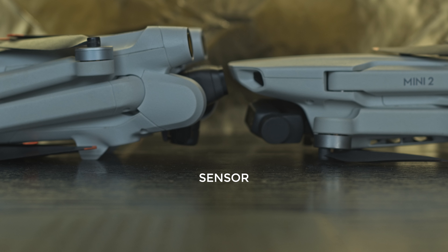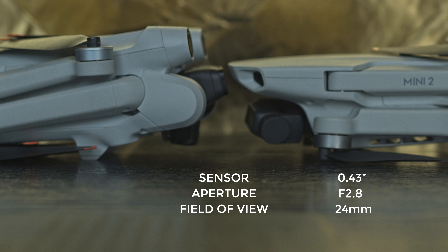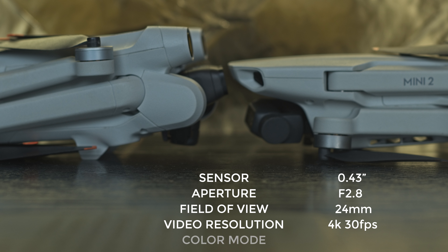The Mini 2 has a tiny sensor of 1/4.3 inches — way too small for today's standards — which is not a good omen for dynamic range and low-light footage. It has a fixed aperture of f/2.8, a field of view equivalent to 24mm, and a video resolution of 4K at up to 30fps. There is only one color mode: normal.